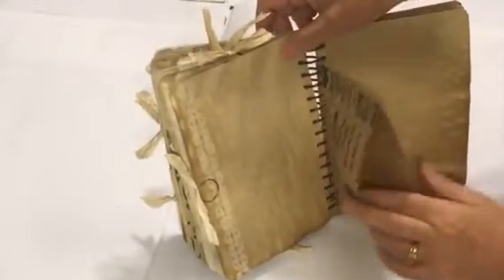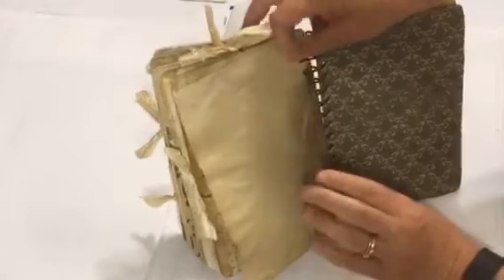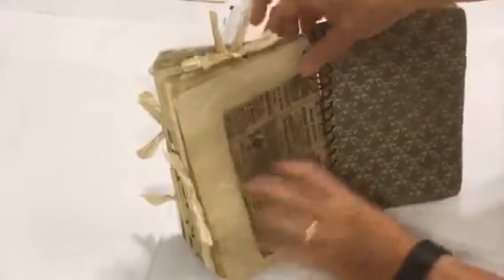There's a little craft bag here to stick things into, and the other side I just clipped with scrapbooking scissors.